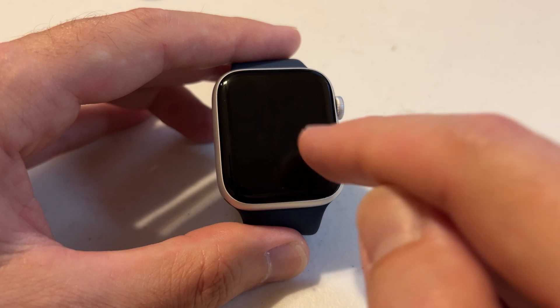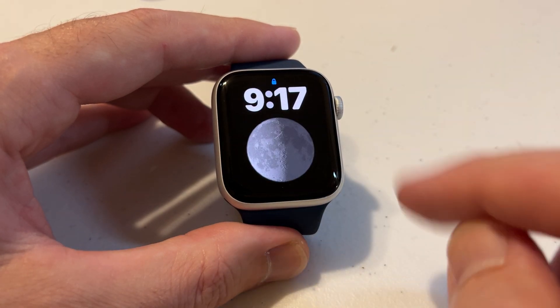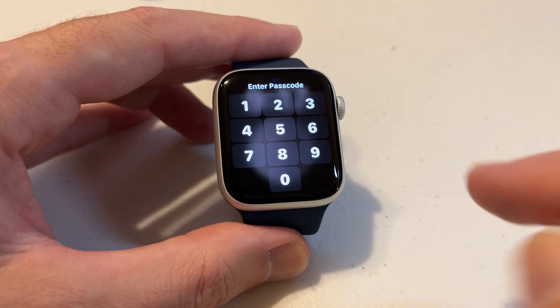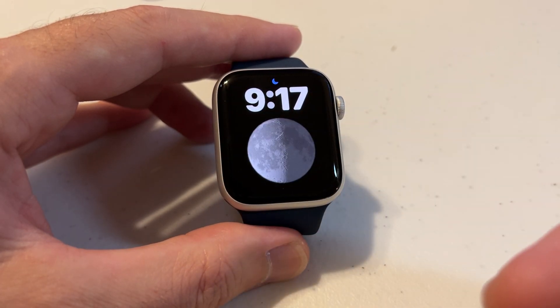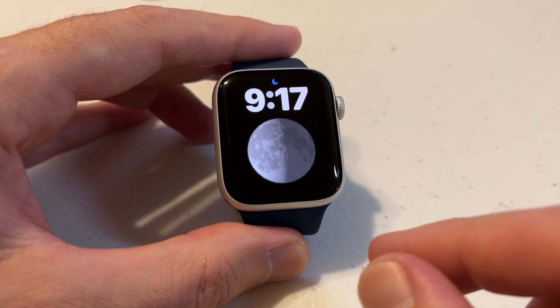I'm going to go ahead and start by pressing my screen to turn on my display. You'll notice that I have my watch locked — it's going to ask me to enter a passcode. If you have wrist detection on, the watch will automatically lock whenever you're not wearing the watch.